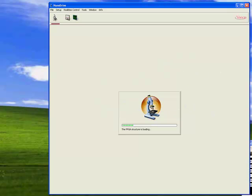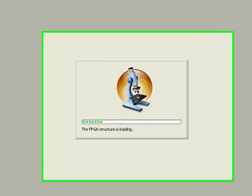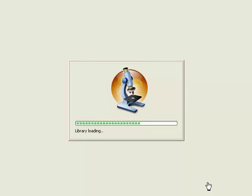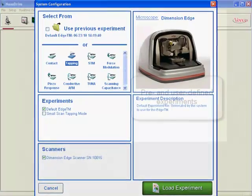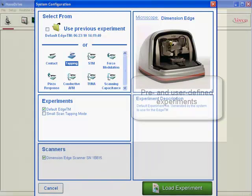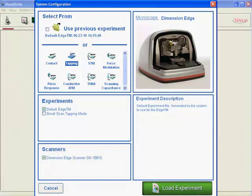Now let's get started with taking an image. We start our software. The first thing that happens is that the DSP code and the corresponding libraries are loaded from the computer onto the DSP board. Then our experiment selector is started, showing a bunch of predefined experiments with space for user-created experiments as well.